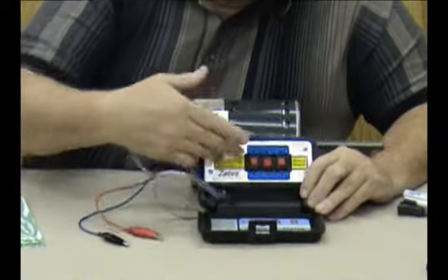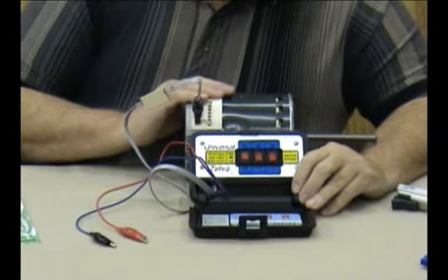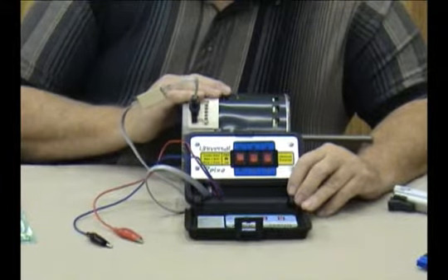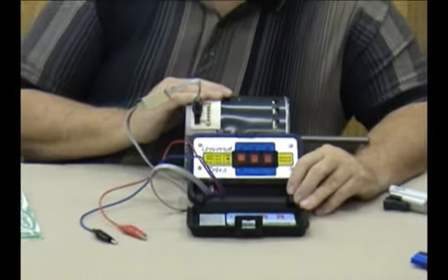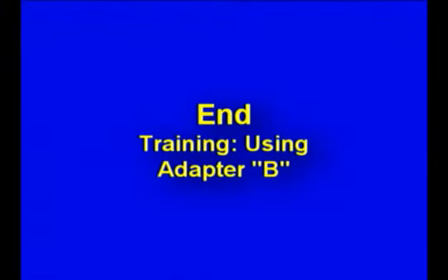So if this were hooked up and you threw this switch into the up position with the others off, it would test this motor at one speed. It doesn't give you as much help as some of the other motors which allow you to test at multiple speeds, but it does help you eliminate the motor as a potential problem when you're troubleshooting a system that doesn't seem to be working properly. That's it — we'll see you in the second half.